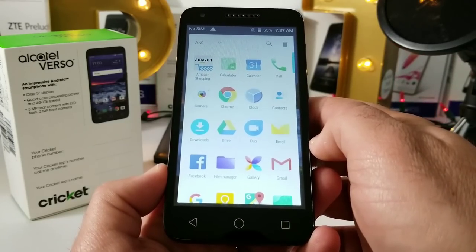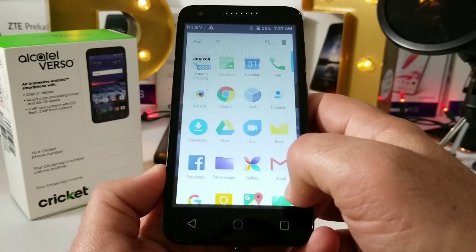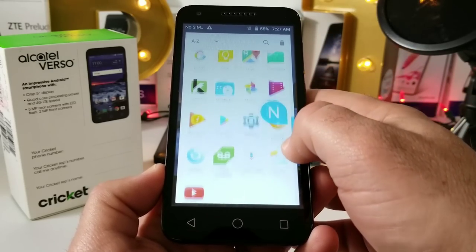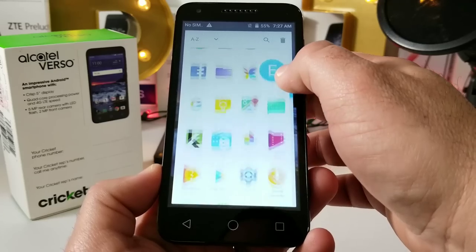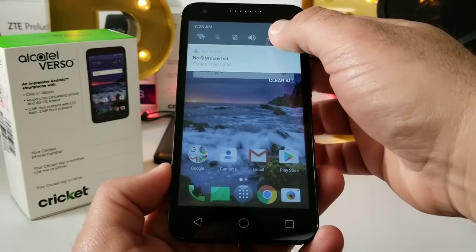Jumping into the app drawer, you've got an A-to-Z option up on top, a search option, and you can also search alphabetically for a specific application. Those are all the pre-installed applications — you do have some bloatware from Cricket Wireless, which is pretty standard.